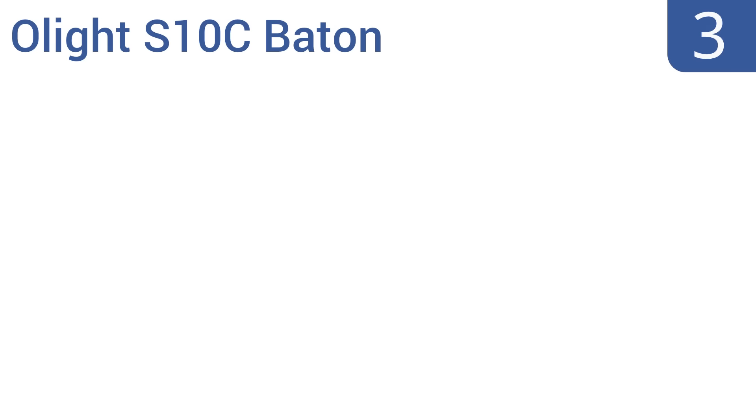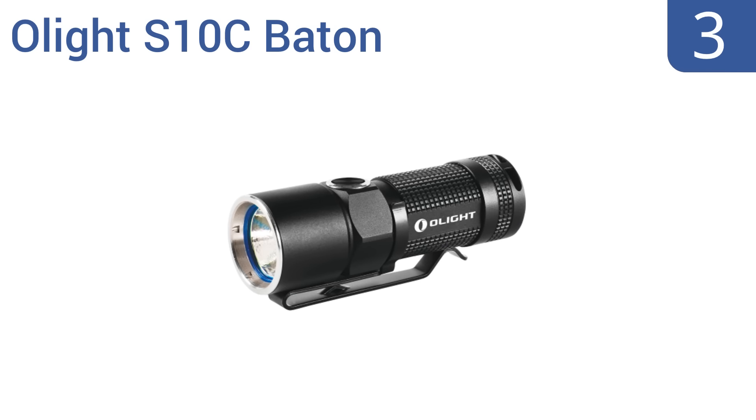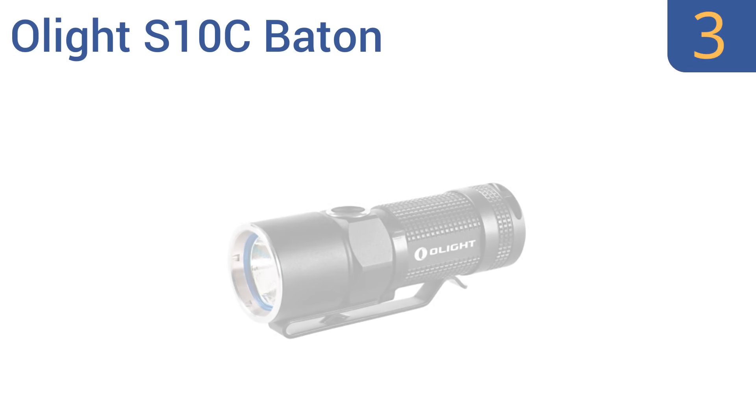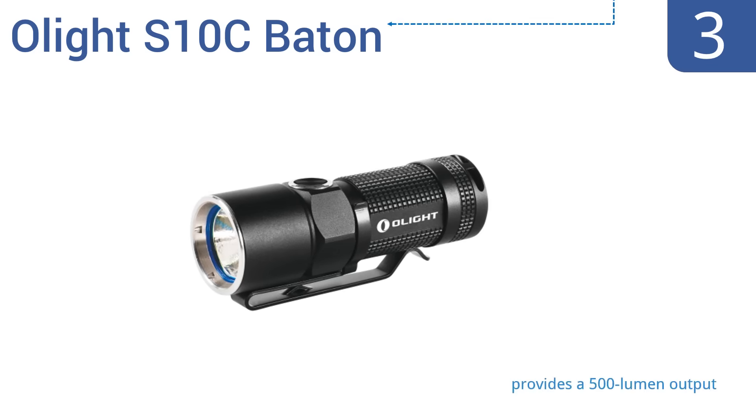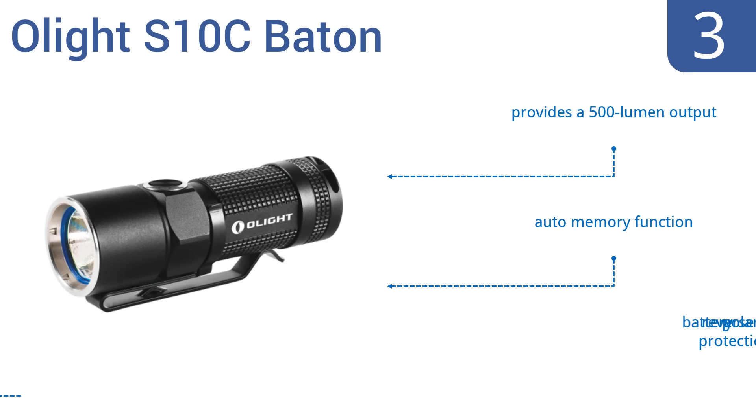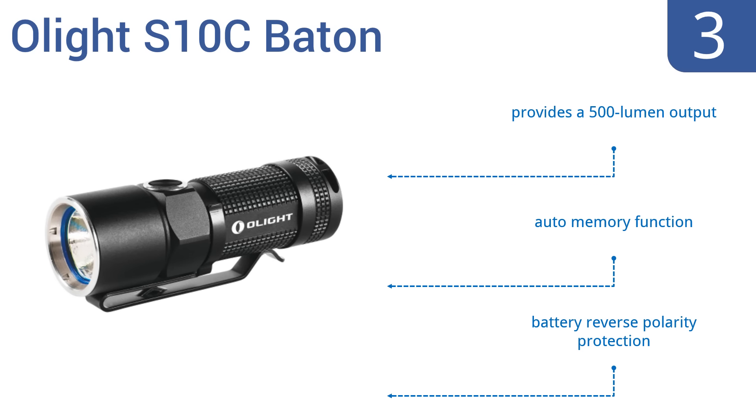Nearing the top of our list at number 3, the Olight S10C Baton has a magnetic tail that allows it to attach to almost any magnetic or iron surface. Its moonlight mode can be accessed when the flashlight is off, while double-clicking the power button activates strobe mode. It features a 500 lumen output, an auto-memory function, and battery reverse polarity protection.